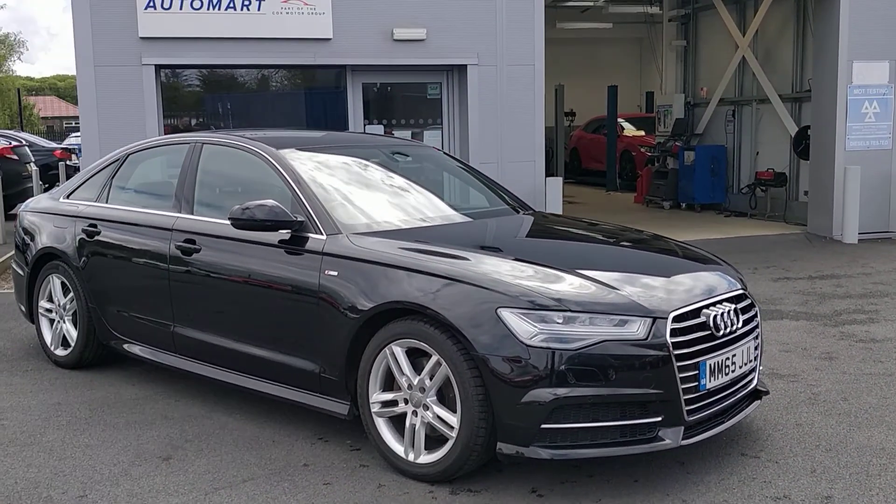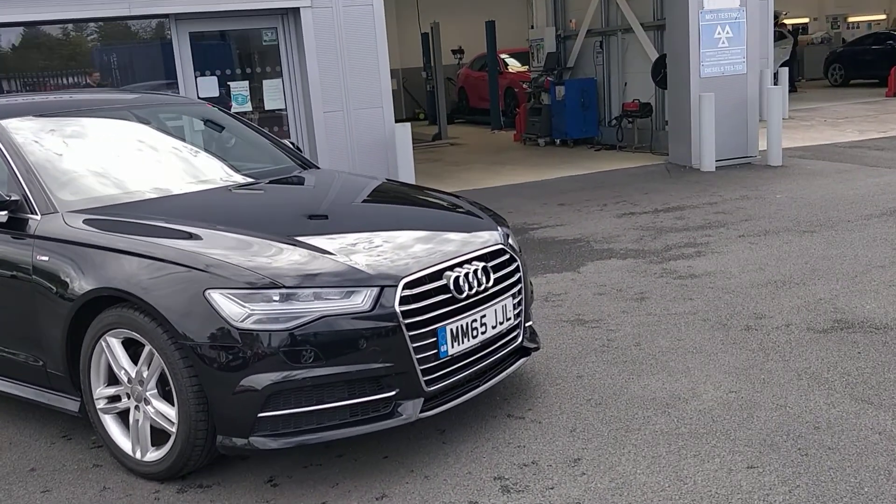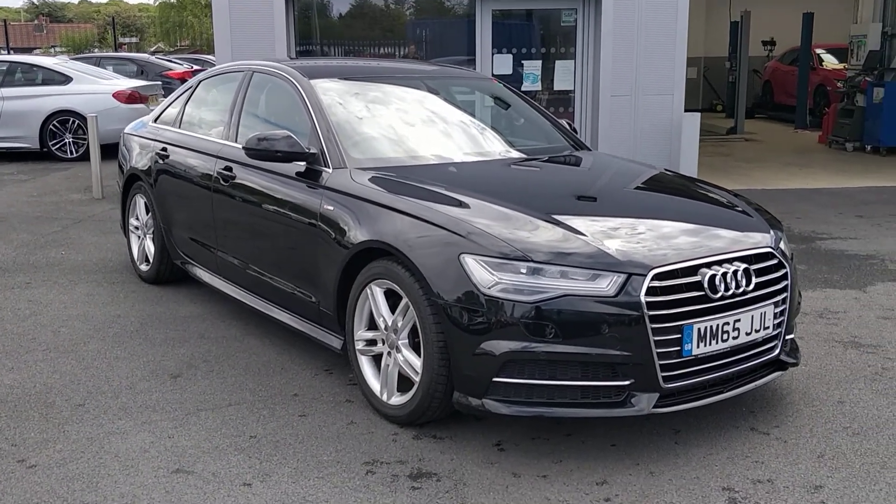But then from the Ultra trim as well, you're also getting nav. I'll go through all the features when we get through the car, but we've got some options on here as well. We've got front heated seats and we've got the heated and folding mirrors.